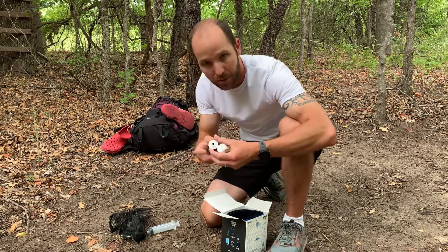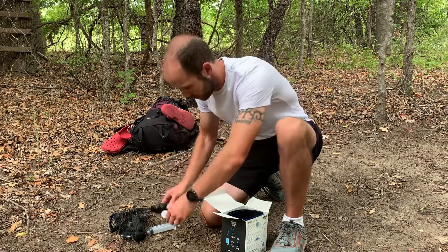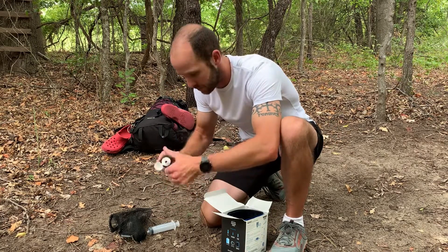They do make adapters so you can hook up a water bottle to a water bottle, though I don't think it comes with this one. Let's see what else we got.